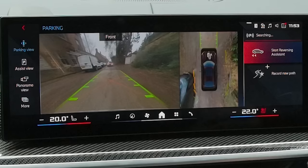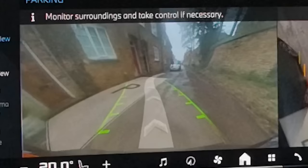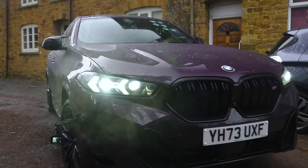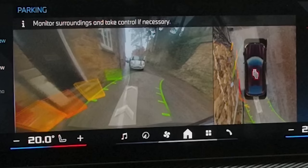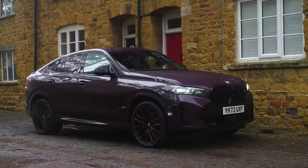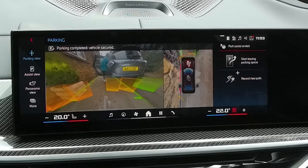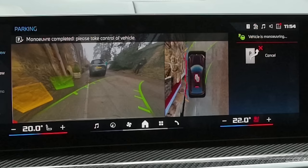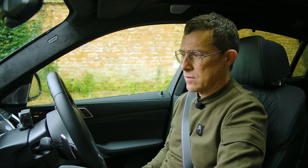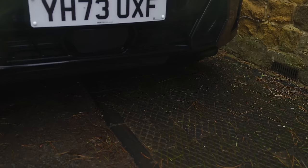It finally did park me - but in a massive parking space. And actually, it has parked me over the kerb. I think we can agree that the reversing assistant is brilliant, but the parking assistant needs a little bit of work.